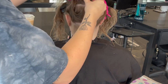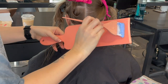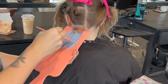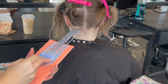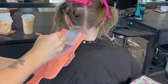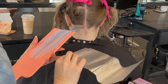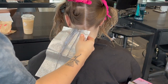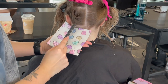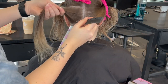Rule number one: thin and consistent sections. Every single section you're going to be using more than once — right now to coat the mids to the ends, and later when I apply the roots. Sections need to be thin so the lightener can penetrate through the hair from top to bottom. Consistency is also key: thick pieces won't process enough and will be orange, and thin pieces that process too much will break. Thin sections lift faster and more evenly, and consistent sections make applying the roots easier later on.